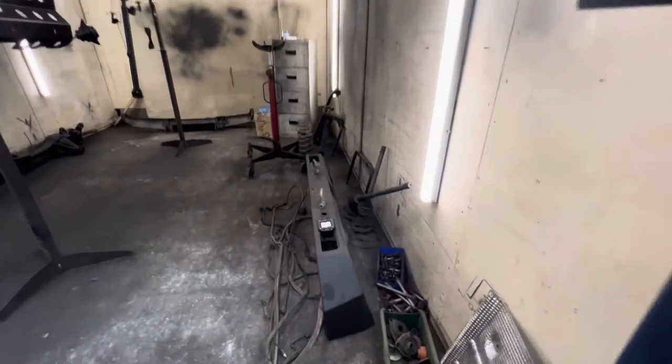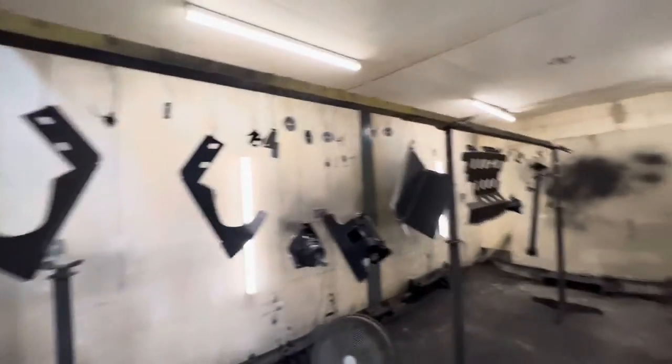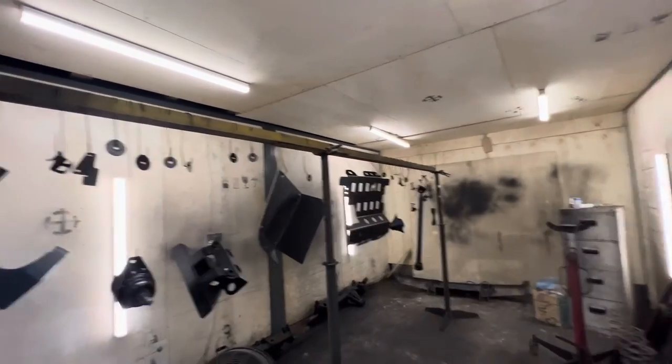Absolutely beautiful. The old winch is off. Bumpers are still getting modified slightly, and painting all the other bits and pieces.